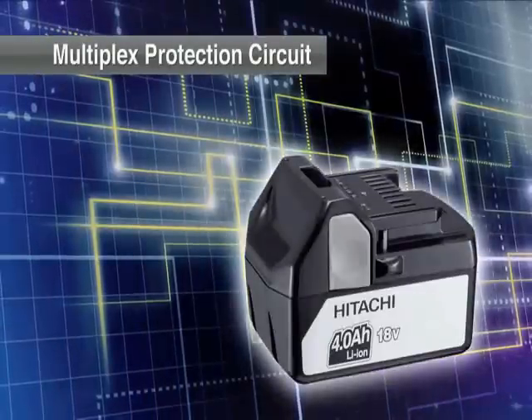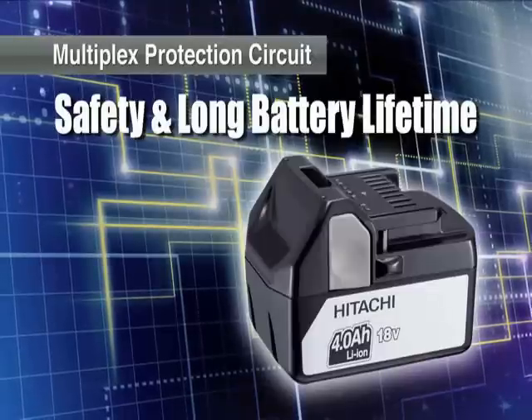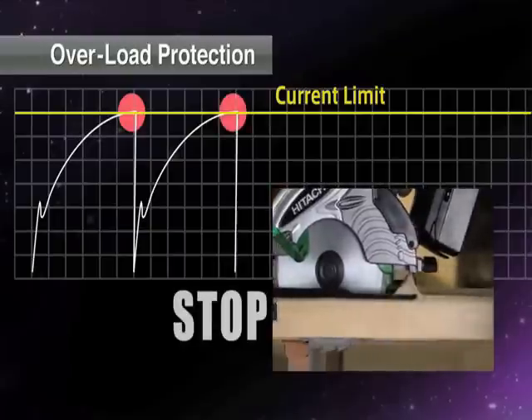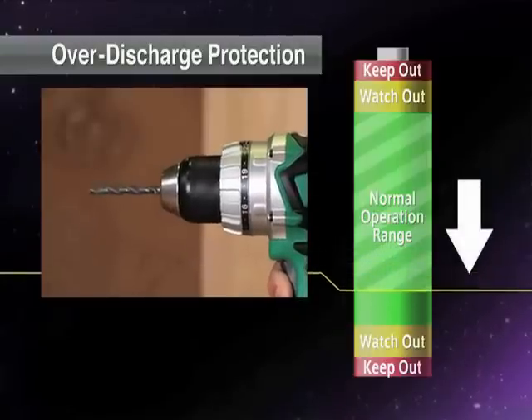A multiplex protection circuit improves safety and ensures a long battery lifetime. Safety is improved by automatically detecting overload into the motor and regulating power supply. Longer battery lifetime is achieved by preventing both overcharge and over-discharge during use.